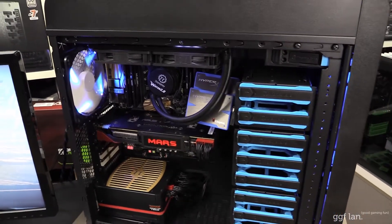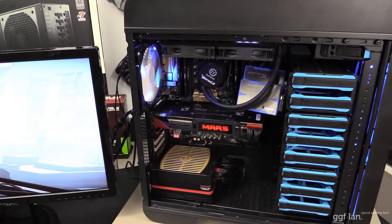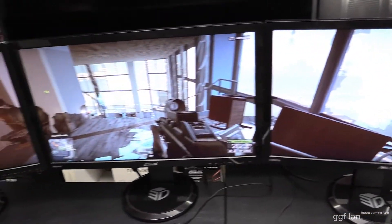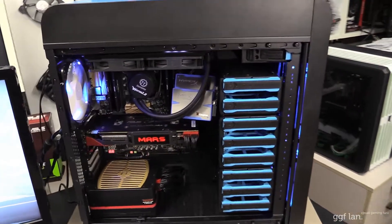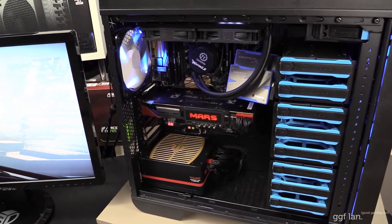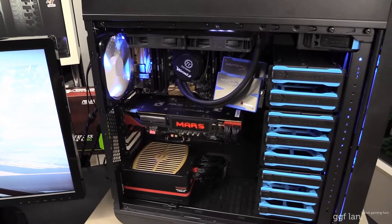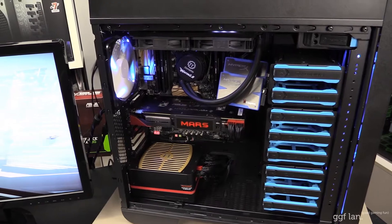I've run Battlefield 4 Bench, Metro Last Light, and Batman Origins. Instead of going through each of those and boring you, I'm just going to show you how this looks on these three screens running Battlefield 4 at this resolution for a bit. Then I'm going to go through the results and overlay them on the screen. We'll compare them to the 780 Ti results — I can tell you now that the Mars was slightly ahead in most of the games for the benchmarks. So I'll just jump in now and we can have a look.